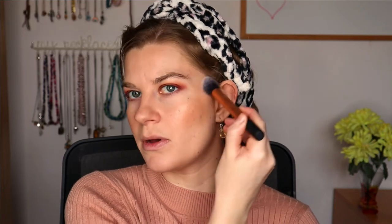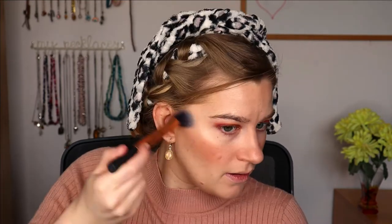For highlighter, it's another Elf product — the Moonlight Pearls Baked Highlighter. With this highlighter you do have to scrape off the top layer when you first get it, otherwise you won't pick up any product at all. It's quite subtle, but it does work better applied with a finger.